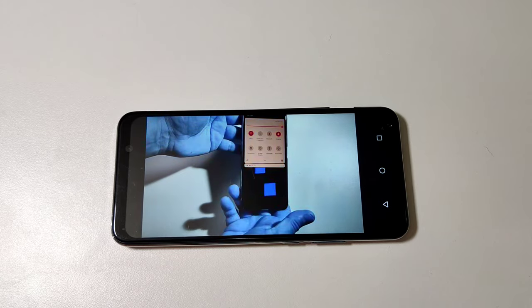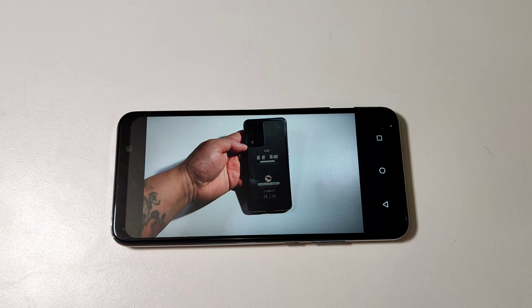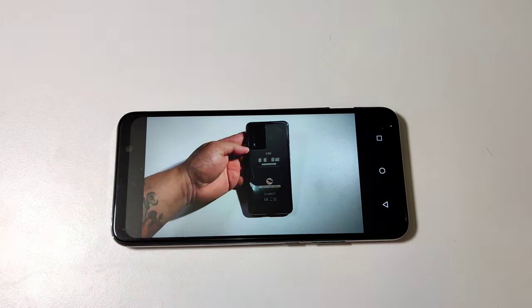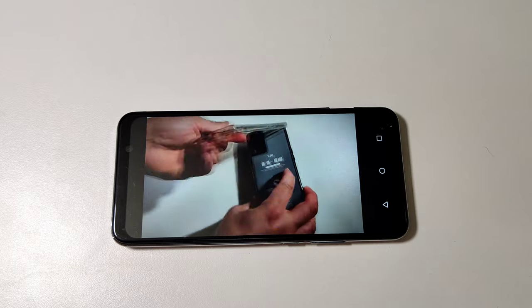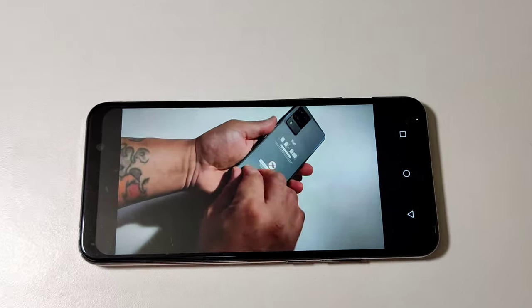You cannot watch videos in this thing — it's lagging out right now, it's hardly trying to load. Right out of the box there's no way you can watch videos in this. To watch videos in this thing is a no-go.